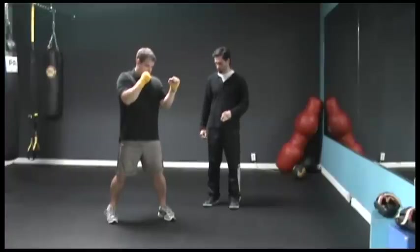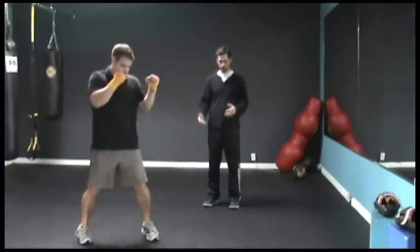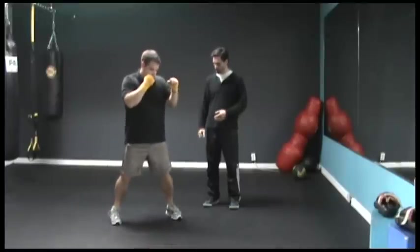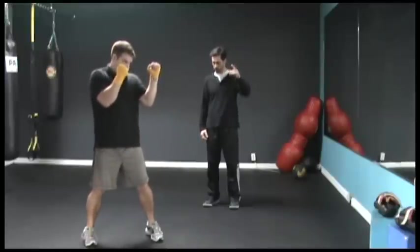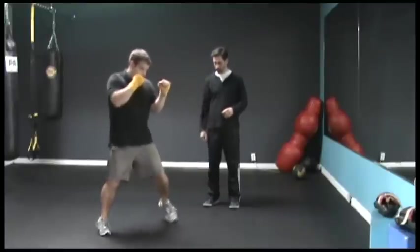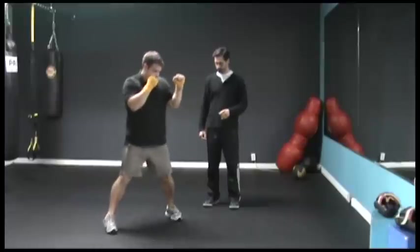Keep the back heel up. Good. Now you're going to go to the right — two steps. Excellent, bring it back, reach for that toe. Nice, good. Maintain that wide base. Two times to the right. Good, keep the left heel up, eye level. Nice, and bring it back. Good, to the right and to the left. Good.